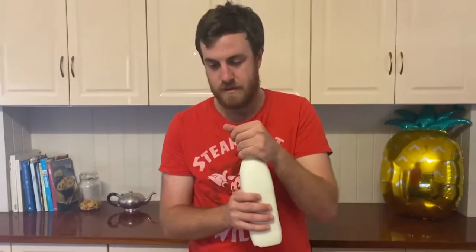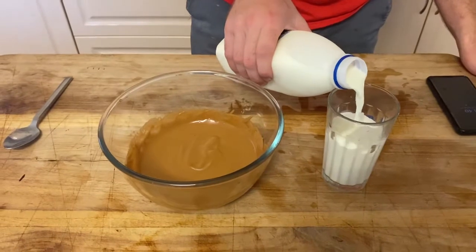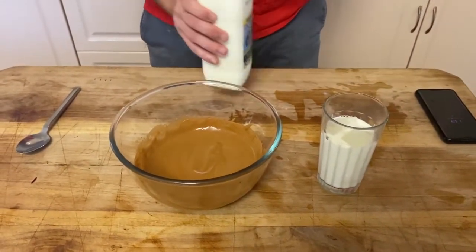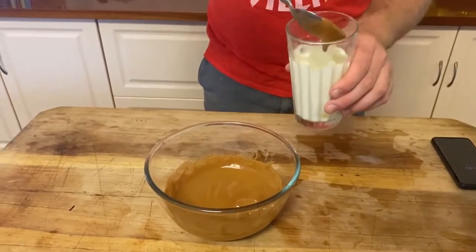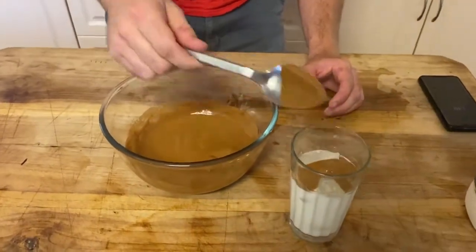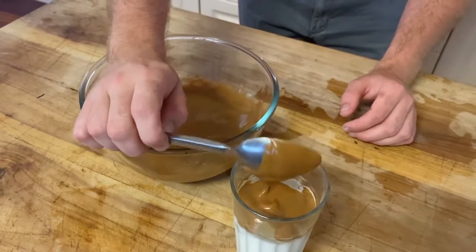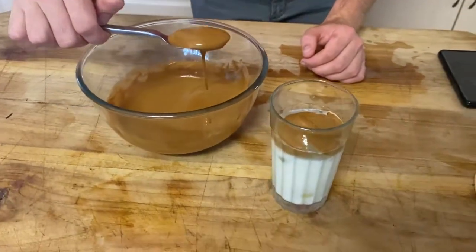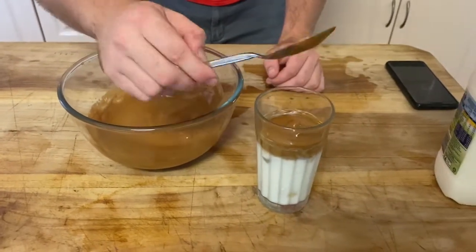Next, we've got a glass here. We're going to serve our whipped iced coffee in a glass. We've got some ice, and we're going to add some milk — full-fat milk, best way to be. Pour this in until it's about that full, because we've got to leave room for our coffee mixture. Then what we're going to do is spoon some of our coffee into the cup. That's a cool-looking. I'm going to do one more. I think that should about do it.